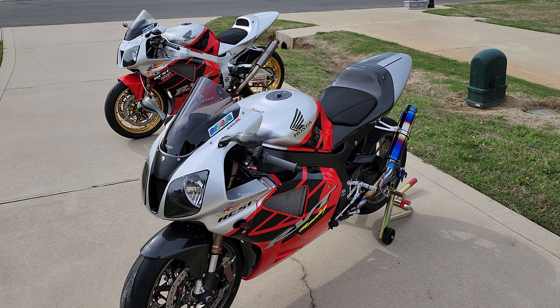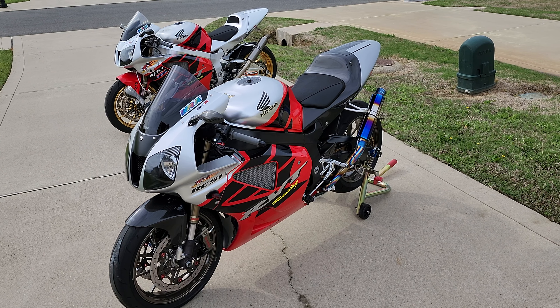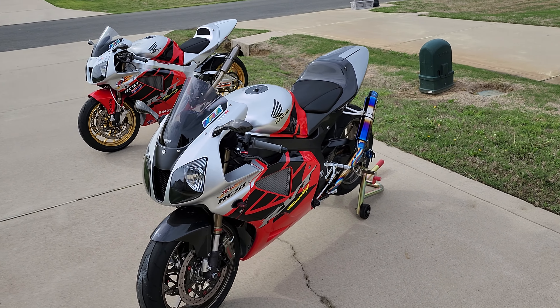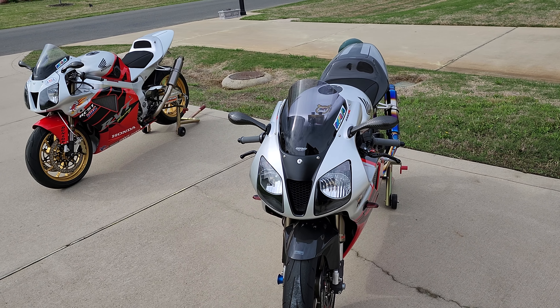Good afternoon, Mark here from Mark's Garage. Out with a quick video today. Got the RC51s out today, riding them around, plated them up. Thought I'd shoot a quick video.